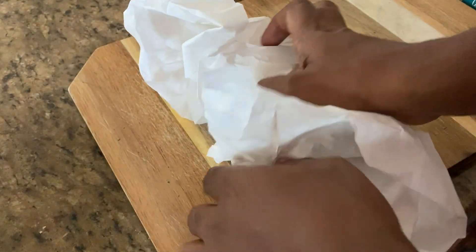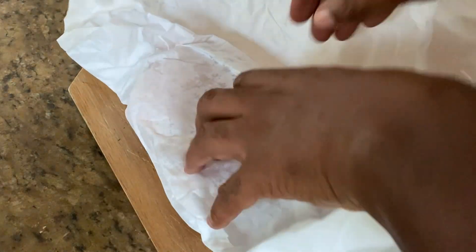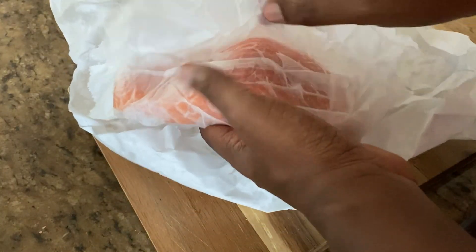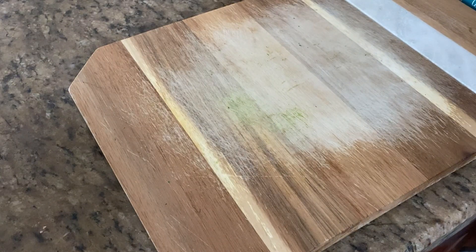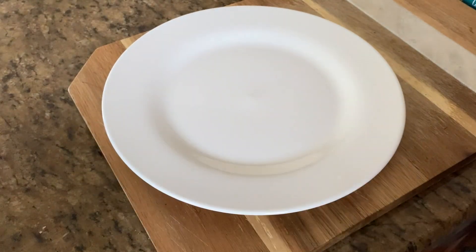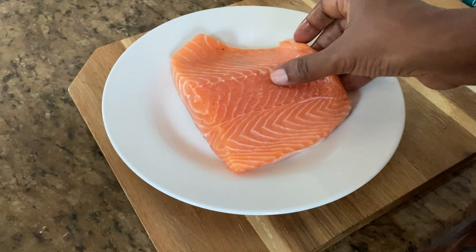All right, so now we're going to make some salmon. I'm going to open this up, get a look at this thing here. Nice. All right, so this is our salmon. So that's the salmon right there.